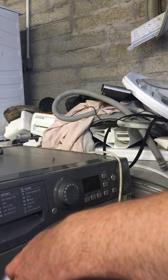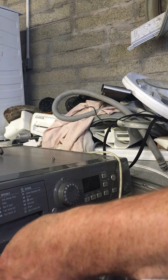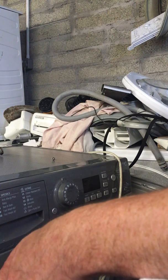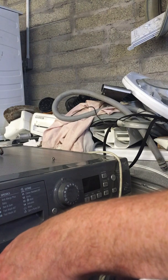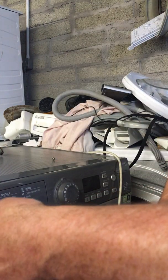Keep all the screws safe as you will be requiring them again, and remember where they go. Keep them in little piles from start to finish to remember where you put them. We'll just take off this last screw here at the back.